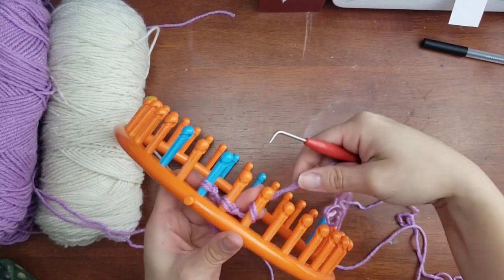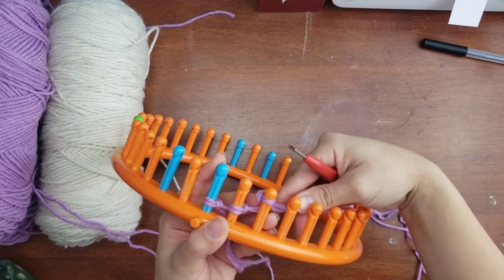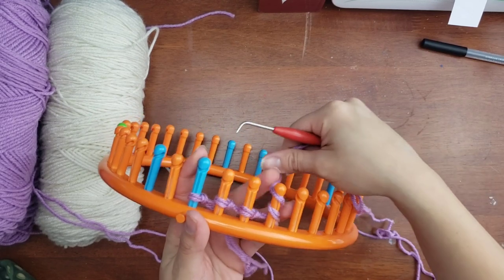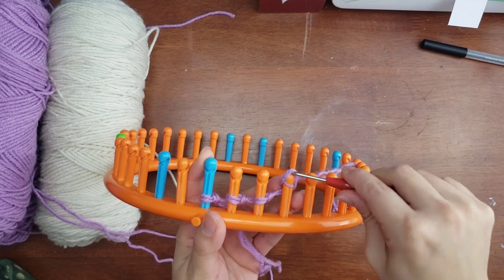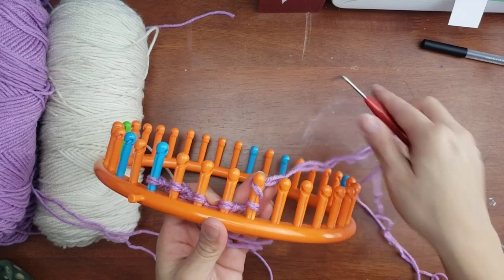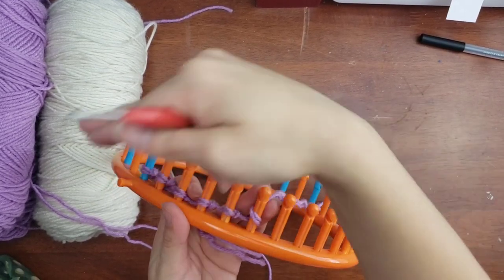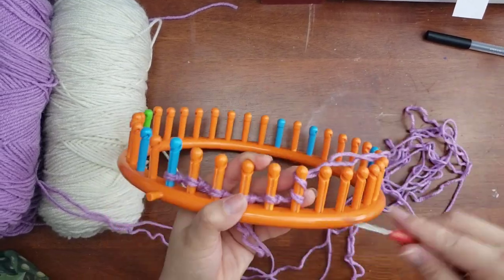Both strands count as one but give it a thicker feel. If you do it with a single strand on this bigger gauge, it has a looser texture, and I didn't want that for a baby blanket.